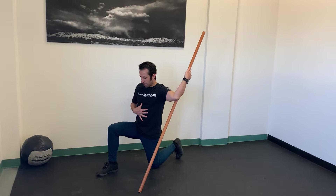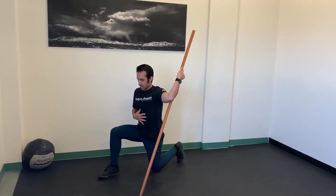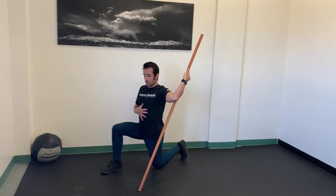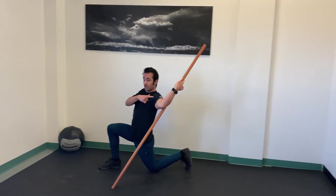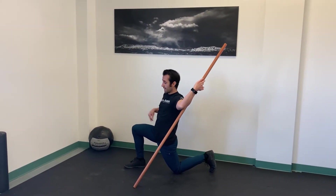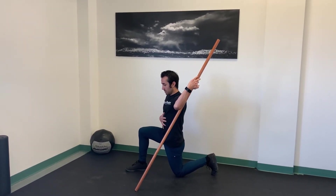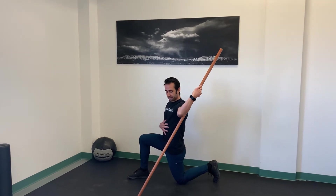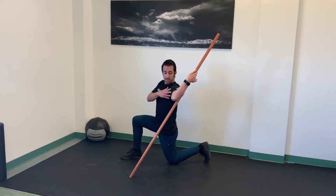I want to make sure that I brace my core so I don't gain motion from my low back. If I start to arch my back, I can get more range from my shoulder, but it's not actually range from my shoulder — it's range coming from my low back. So make sure that you're keeping your back neutral by tightening up your abs.